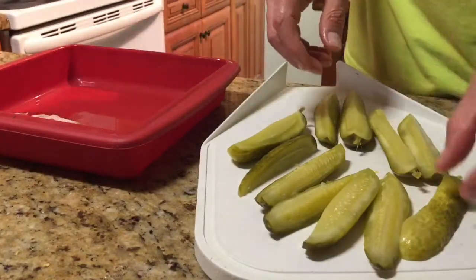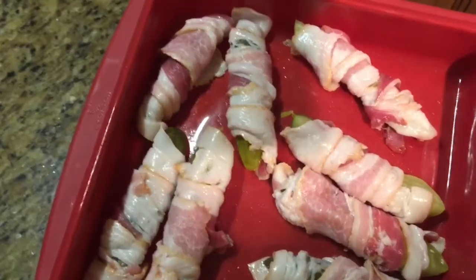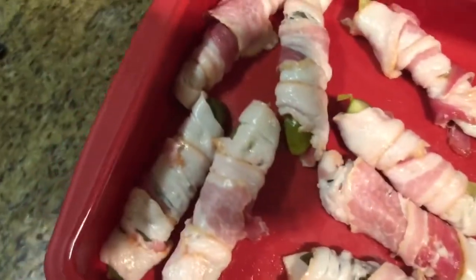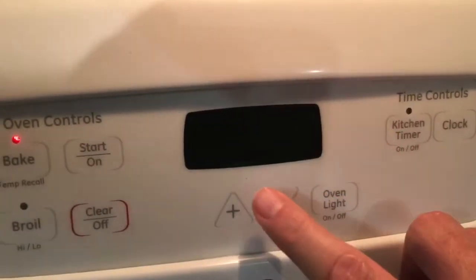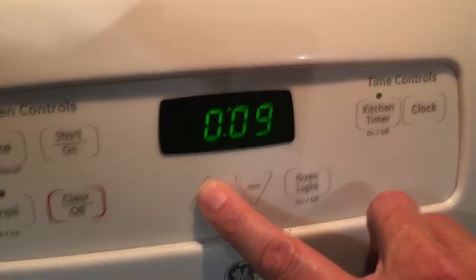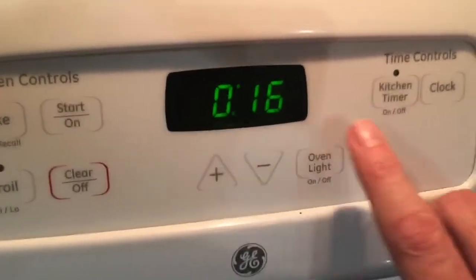Put them in your pan. Now once your cute little bacon pickle mummies are nicely wrapped, then you just simply put them in the oven and you're gonna set your timer for 15 minutes.